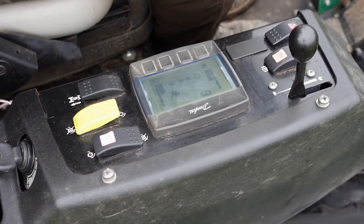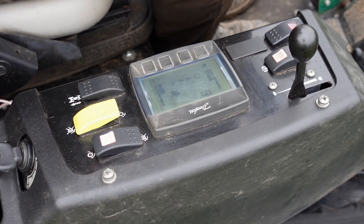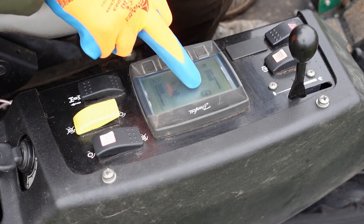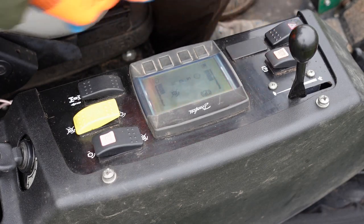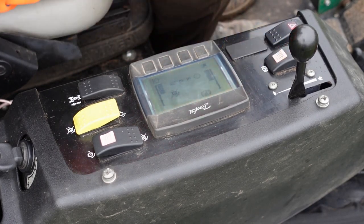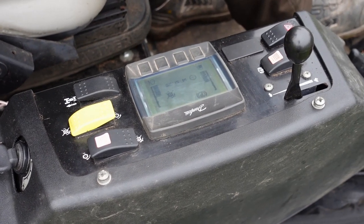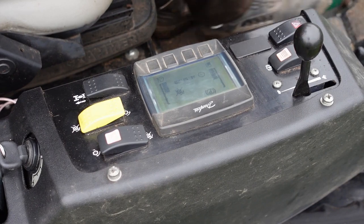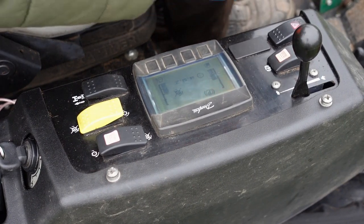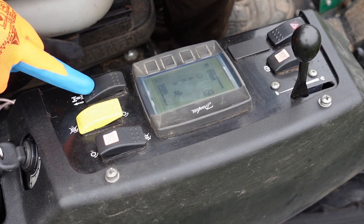Now we know all about the control panel, we need to work out what these buttons do so we can get cutting some grass. First of all we've got the parking brake — this is parking brake off and it disappears from the display. We push the button down and pull it back and that's parking brake on. We cannot move forwards or backwards; you hear the engine strain because it's pushing against the parking brake.